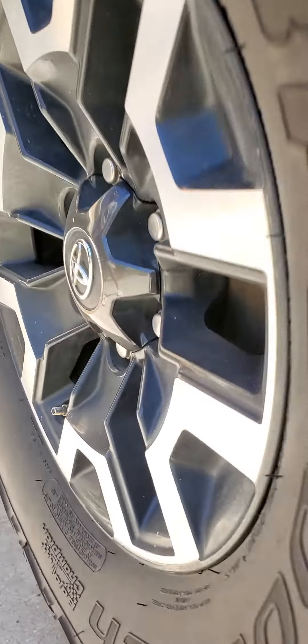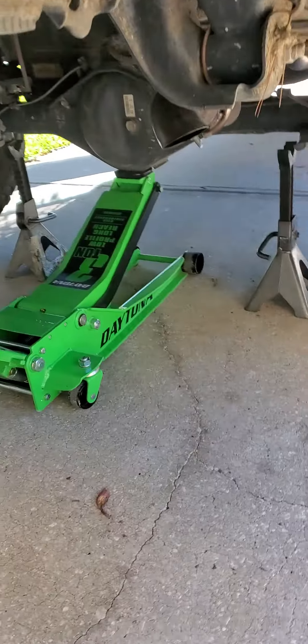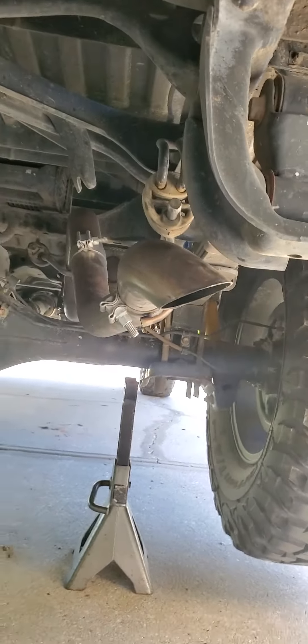How much did he pay for this thing? It clears up back here, tucks by the shackle here.